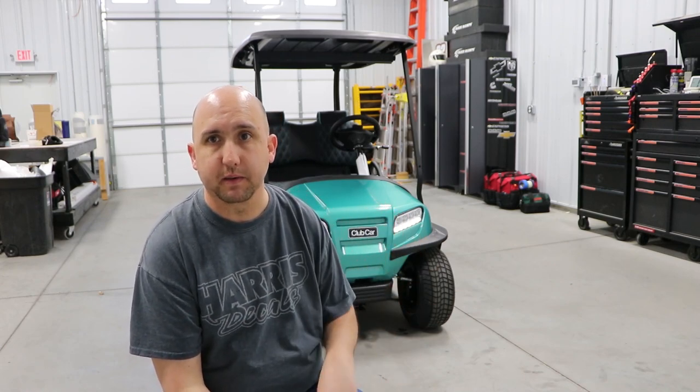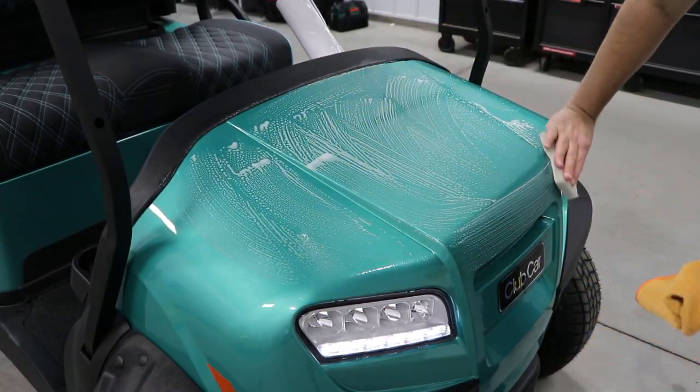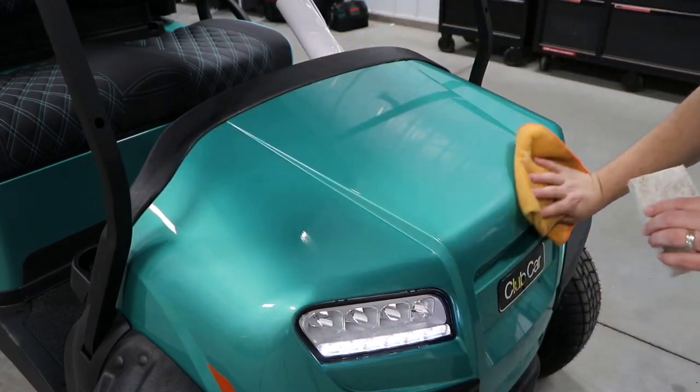These carts are pretty nice, pretty neat looking things. So yeah, take a look and see what you think.